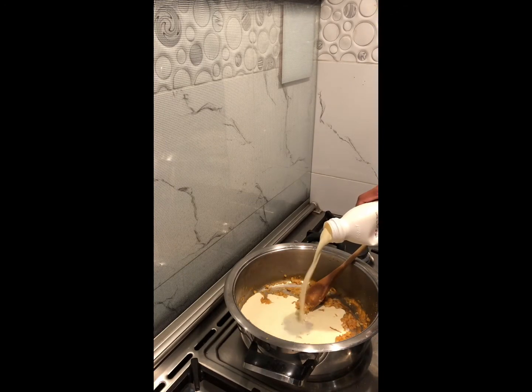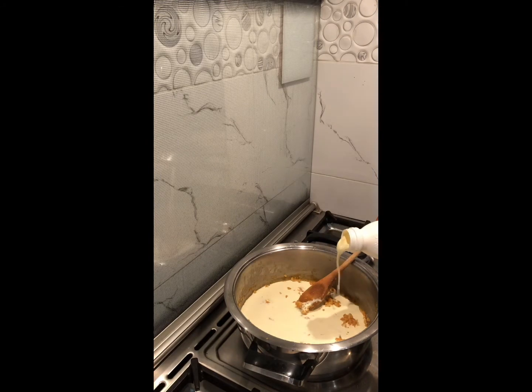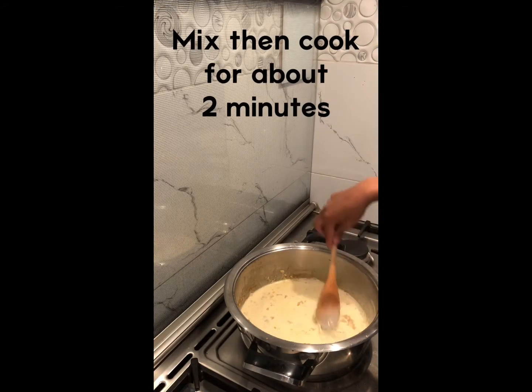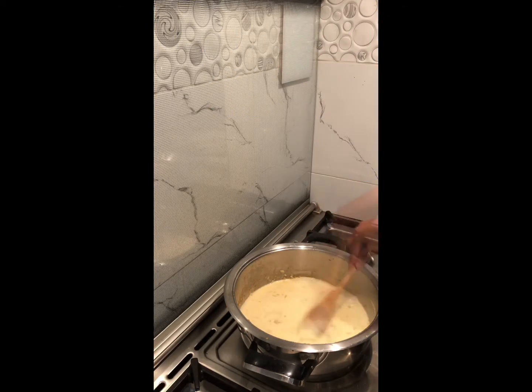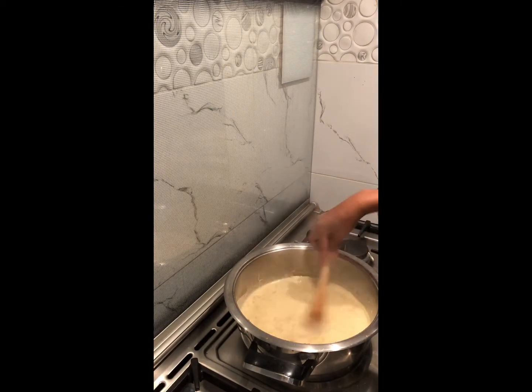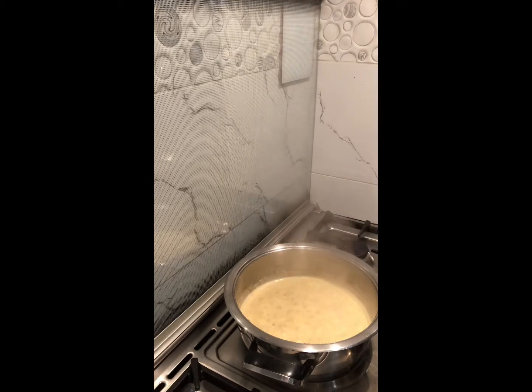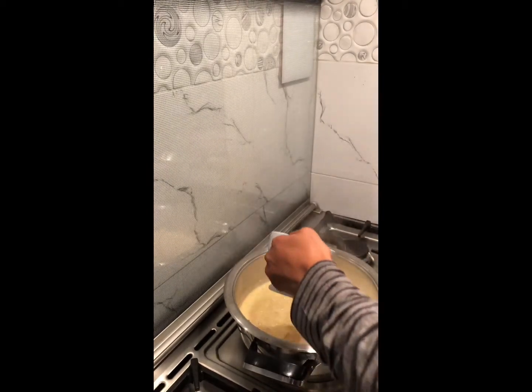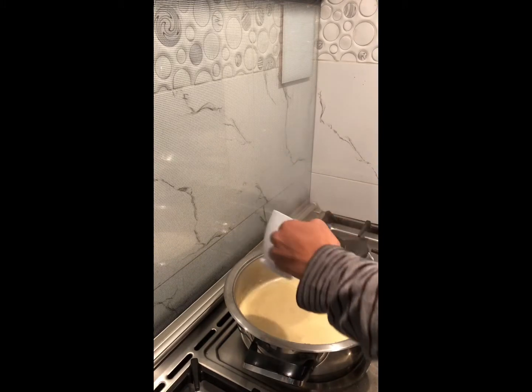Then you want to add in about 200ml of fresh cream, then add in about 1.5 cups of chicken stock.